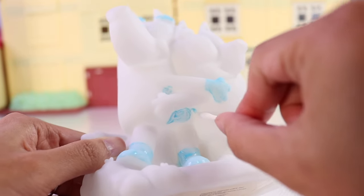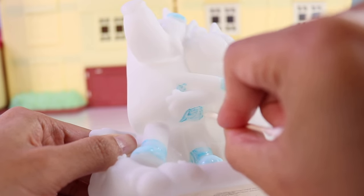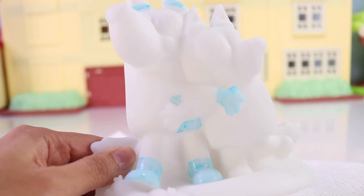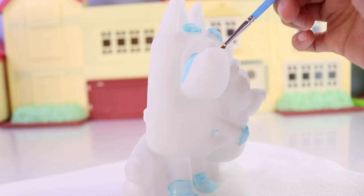If you made a mistake, just grab a Q-tip and wipe it down, like so. And also this part of her nose.